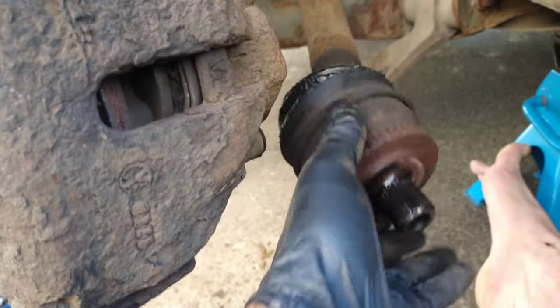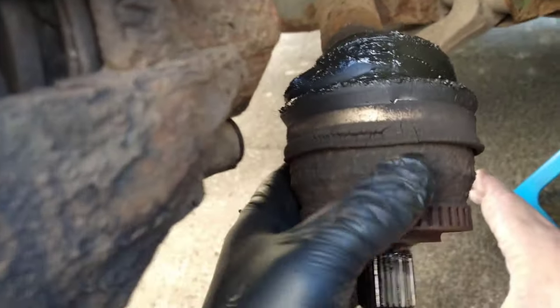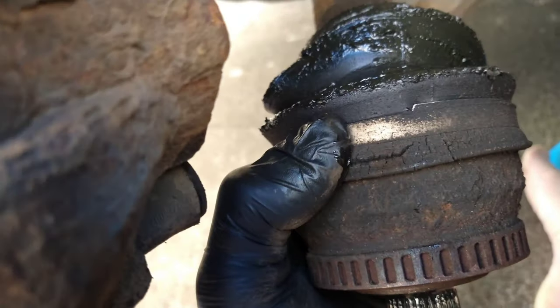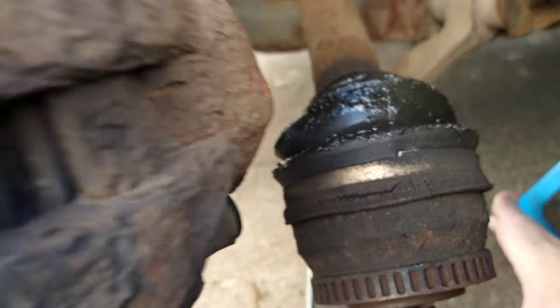The drive shaft just slides down. This boot, as you can see, is old — it's splitting. So I'm going to cut it off and fit a nice new one.